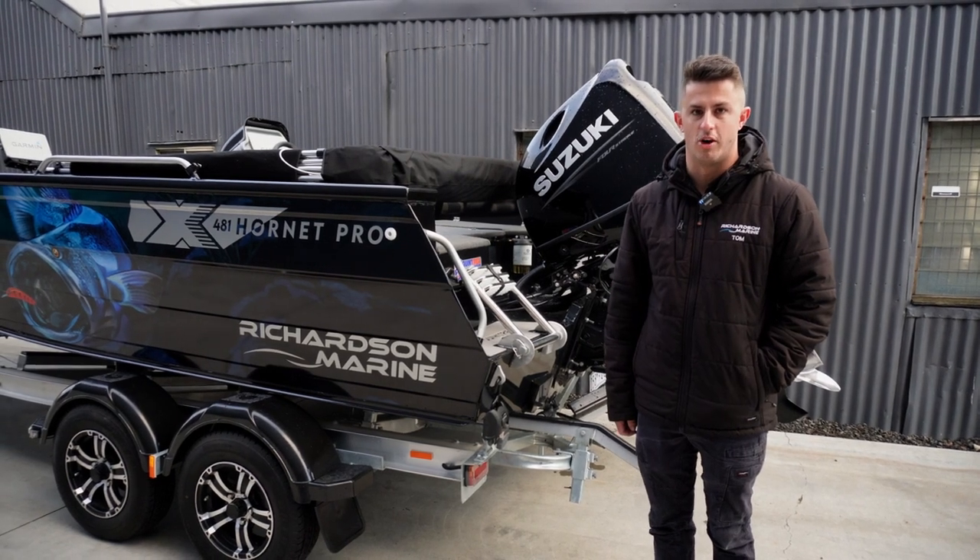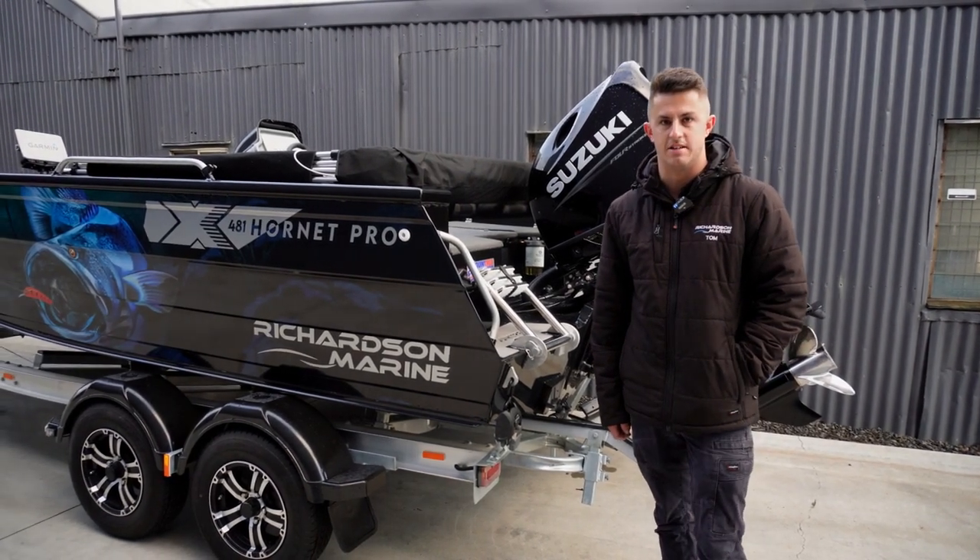G'day guys, it's Tom here from Richardson Marine. Just wanted to take you through our latest Quintrax build.